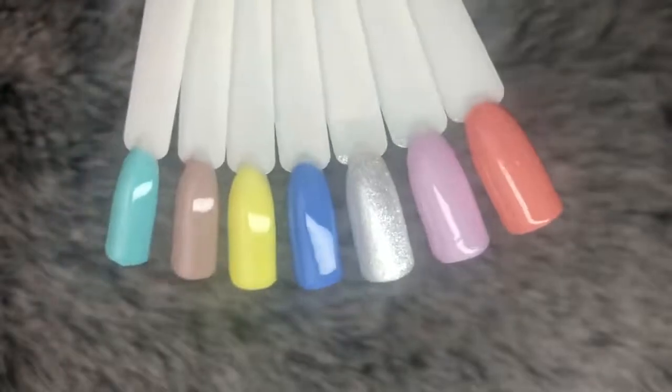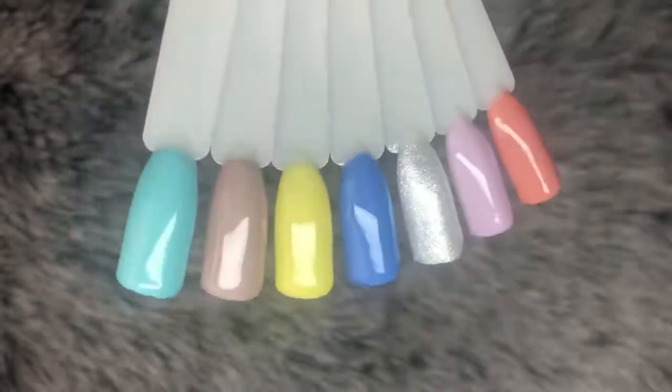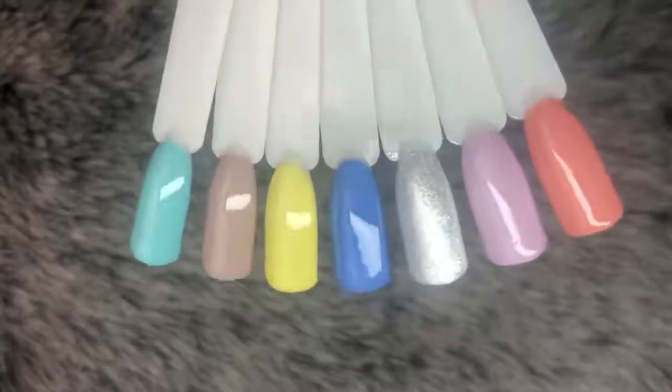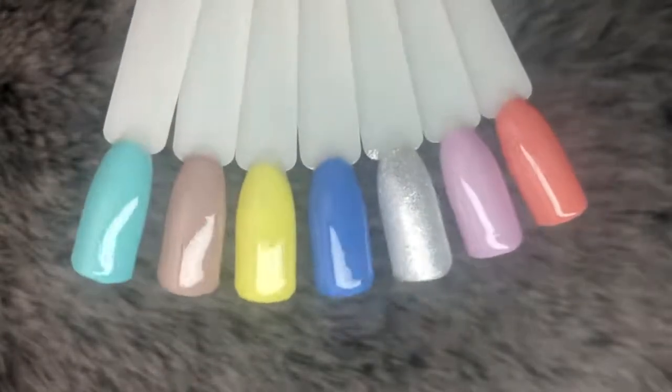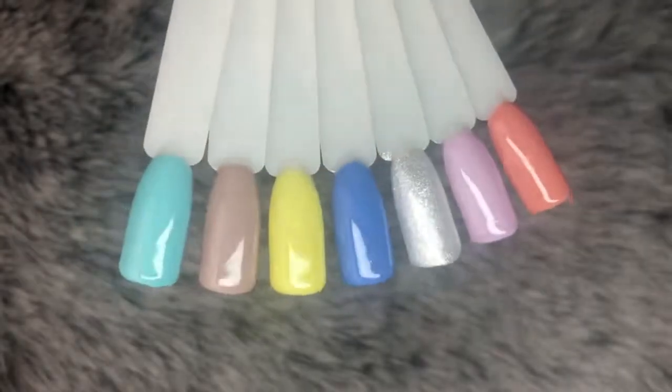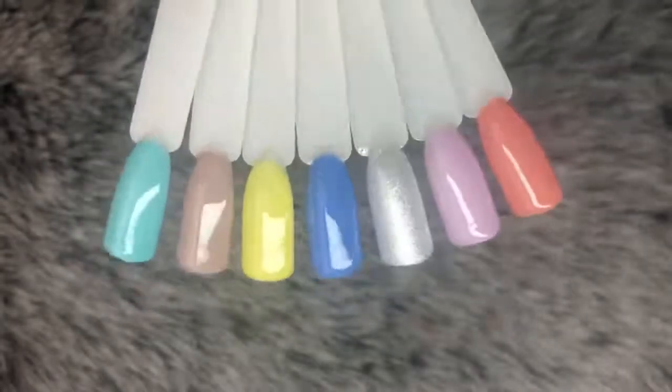So there you have it — all seven swatches of the new Pastel Collection from Magpie. I will leave all links in the description box below as to where you can get these gels. Now we are going to move on and do all the comparisons for all seven gels to the rest of the Magpie collection.